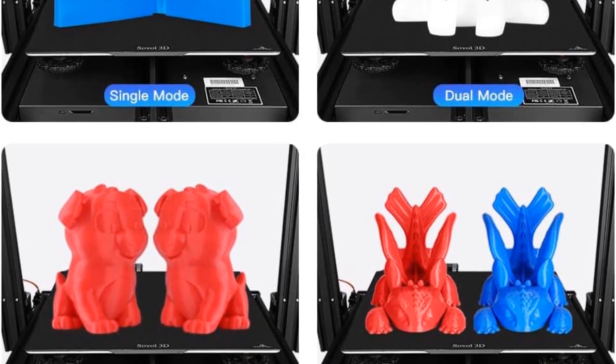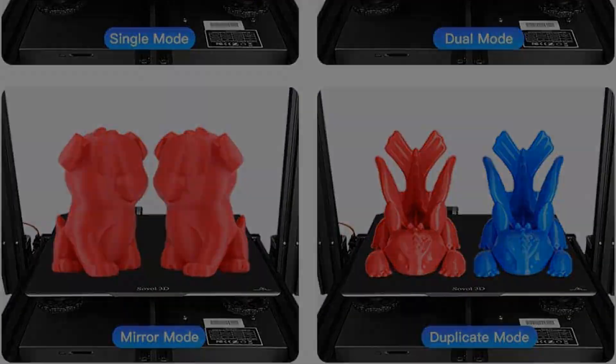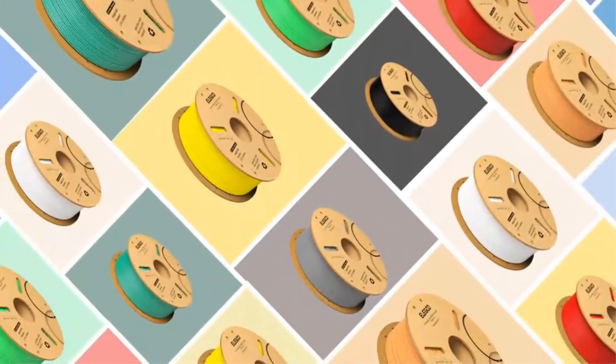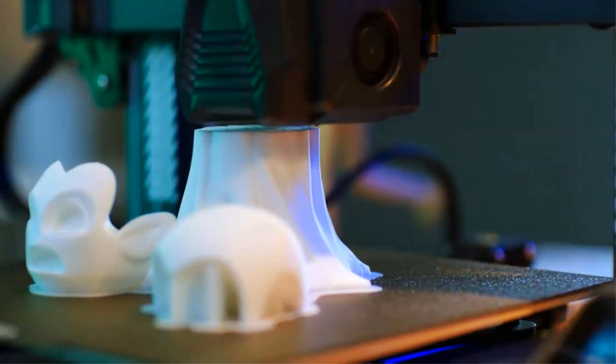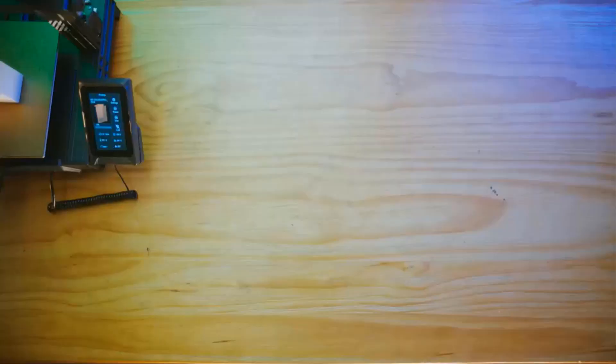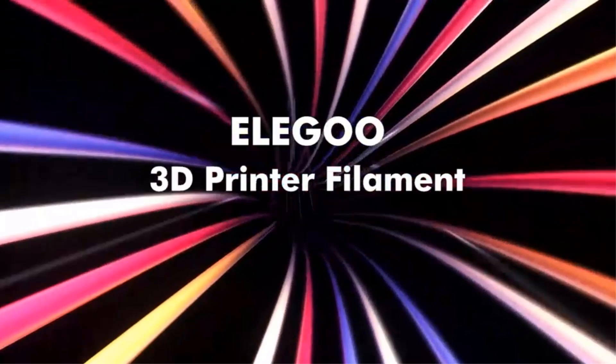For a dual extruder 3D printer that costs less than $500, the print quality is impressive. You also get automatic bed leveling, quiet TMC stepper drivers, filament run-out sensors, and a flexible build plate. These features improve the general user experience and help you get better printing results. However, while printing in dual extrusion mode, the secondary hotend takes a while to heat up, which can be an inconvenience if you are time-pressed.